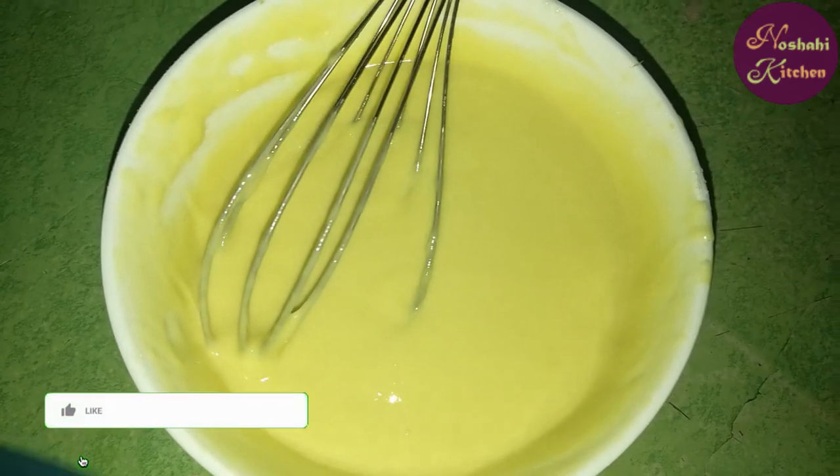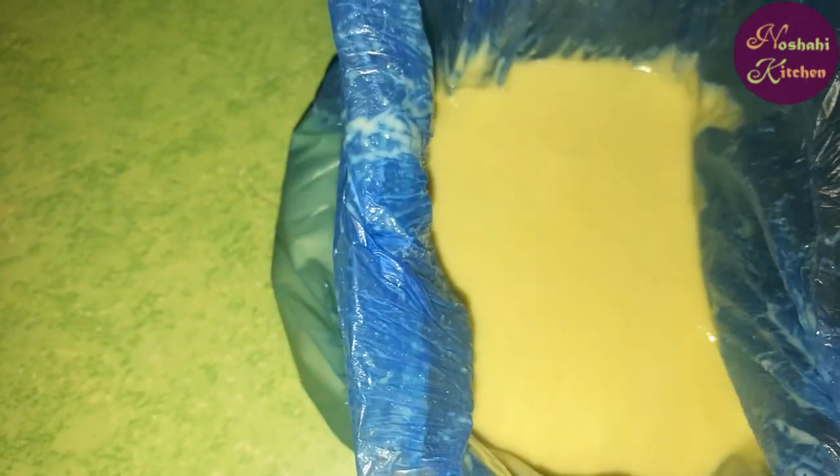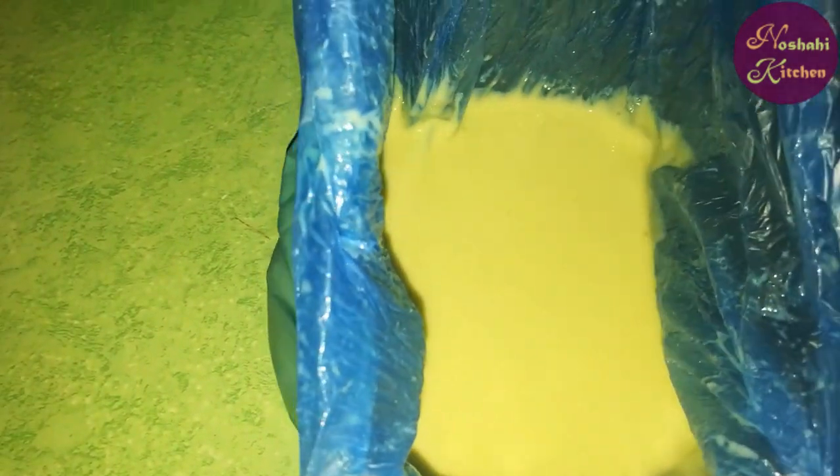Now I have to show you the plastic bag technique. You will need a regular plastic bag. We will add all the batter into it. See, I have added all the batter into the bag.